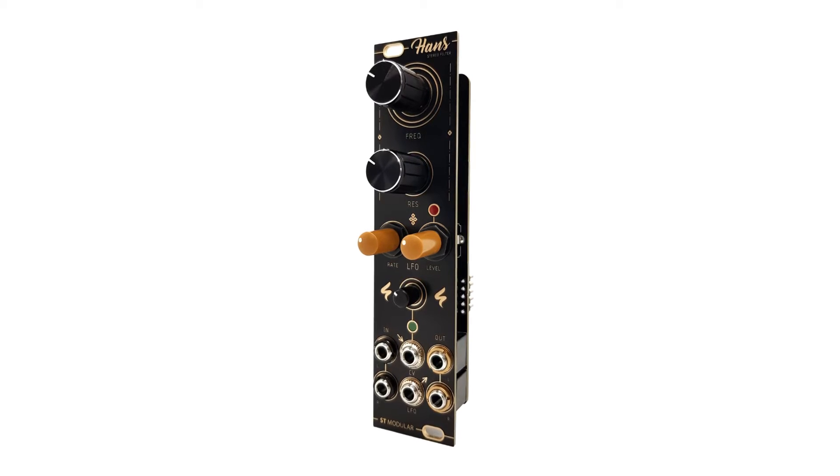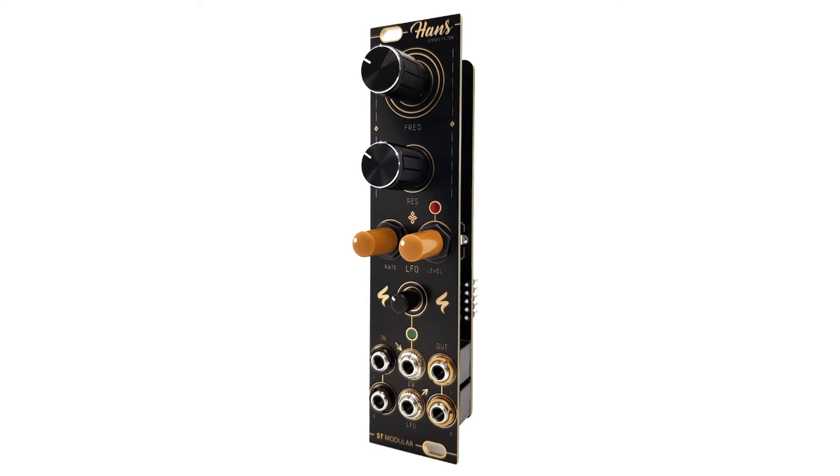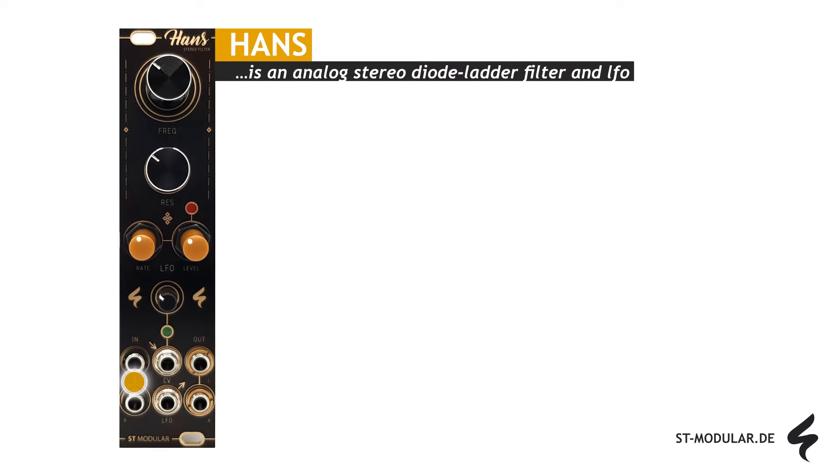The module also features an internal LFO for dynamic movement of the cutoff frequency. Let's delve into the key features of the filter. Hans is able to process stereo signals, but can also handle a mono signal connected to the left input socket.